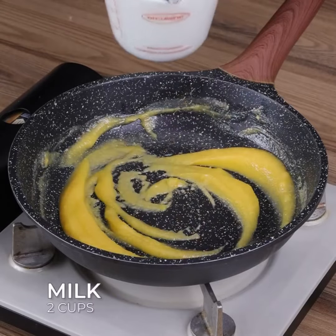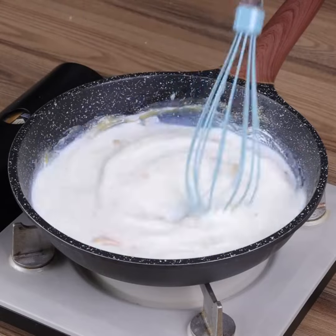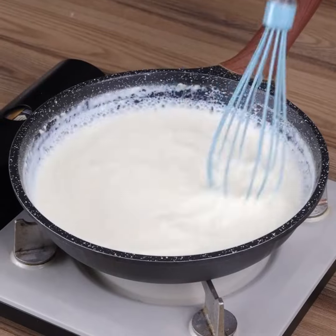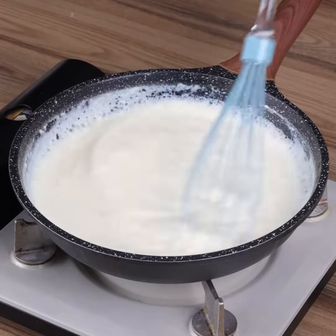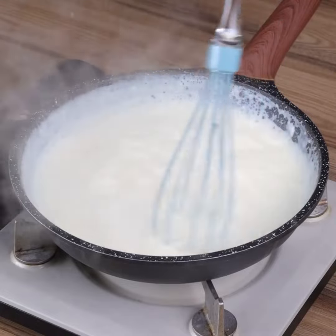Next, add 2 cups of milk little by little, always stirring so it doesn't make lumps. If you're still watching the video, you're loving our recipe, so like the video and comment below 'I love chicken.'